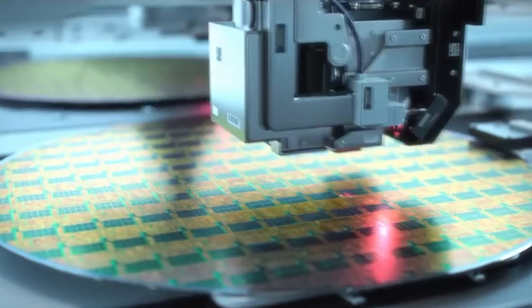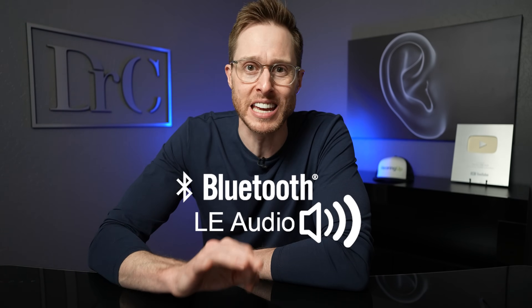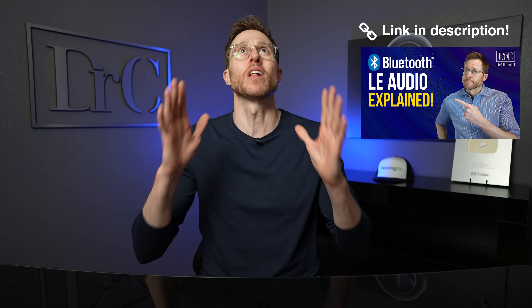There's been a lot of advancements in hearing aid technology over just the past two to three years. Perhaps none of them being more exciting than the development and release of Bluetooth LE Audio. If you have not yet heard of Bluetooth LE Audio, then I highly recommend you check out this video that I will have linked in the description because it will absolutely blow your mind. To give you an idea of what this Bluetooth will be capable of, it's going to allow you to do several things.